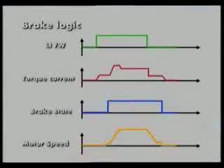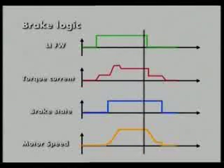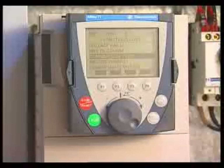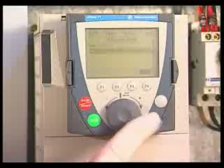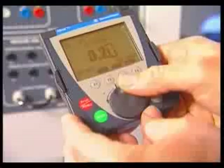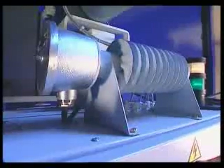The objective of the brake logic function is to ensure the synchronization between the brake movement and the motor speeding up during the starting and stopping phases. The function is active as soon as the logic output or control relay is assigned. The parameters concerning this function are automatically preset. The acceleration and deceleration times are optimized. A resistor dissipates the braking energy during the descent phase.